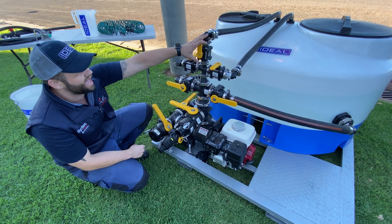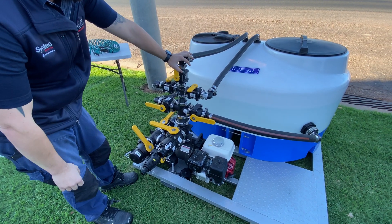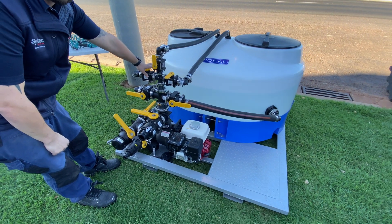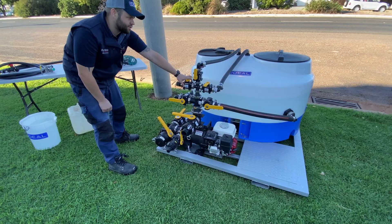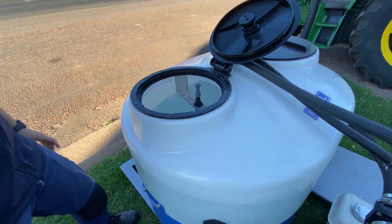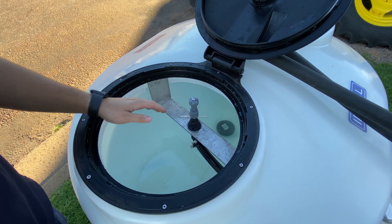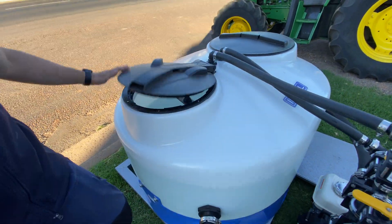On the top we have a drum rinsing nozzle valve, a tank rinsing nozzle, and we've got a tap on the side for using a gun for washing out drums and buckets. Inside the tank, standard fit, we have an anti-vortex suction in the bottom of the cone bottom tank, and we have our rinsing nozzle on the side for rinsing drums and buckets.